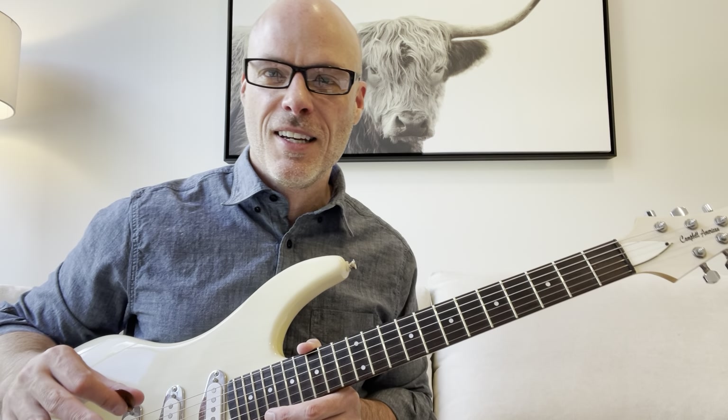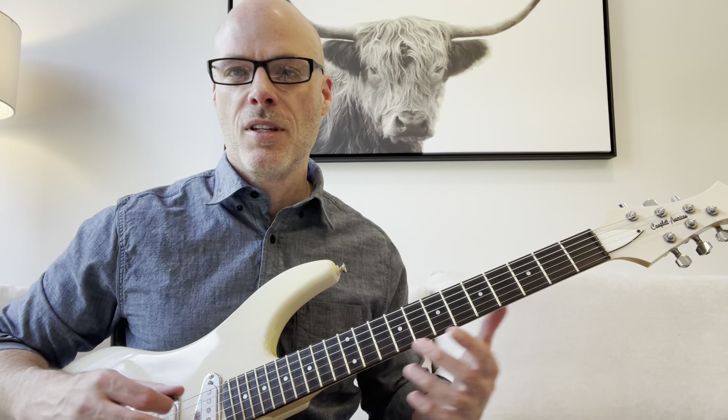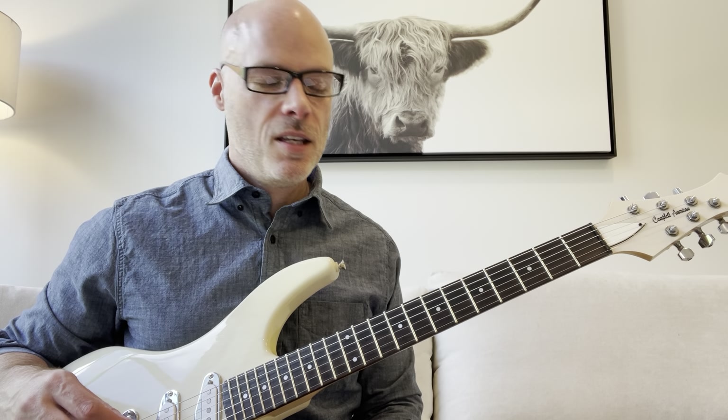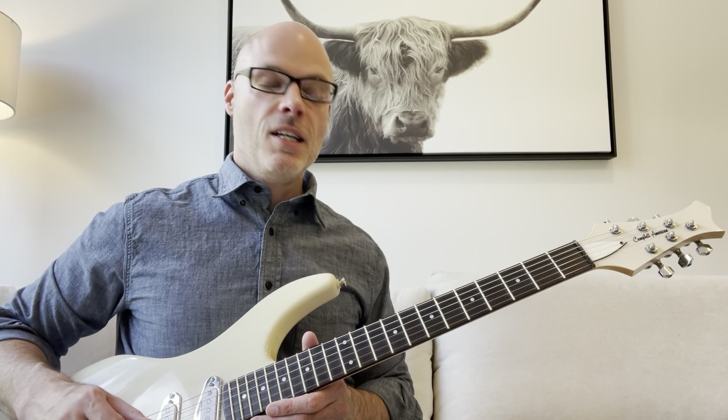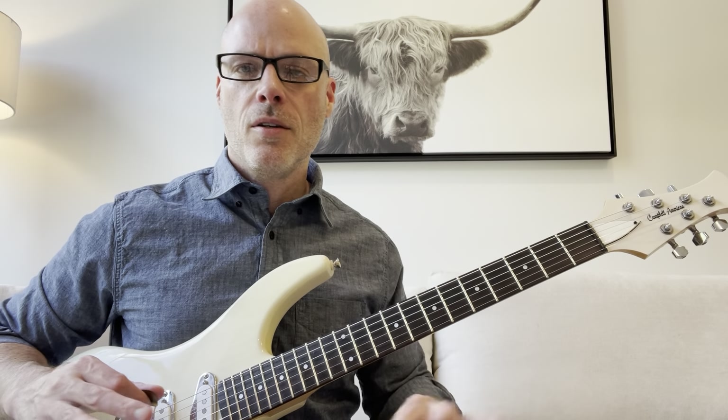You can right away see the distinction between this kind of practicing and just doing it three or four times and moving on to the next thing. Repetition is huge — over and over and over again. If it drives you crazy, if you're getting bored, or especially if it's hurting your hand, stop. Don't want you to hurt yourself.